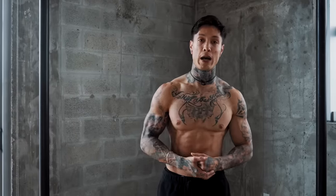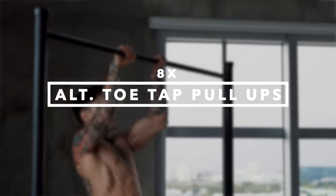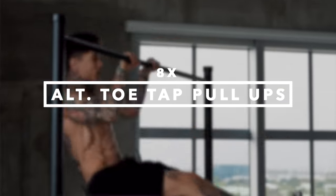The next exercise is another one I started very early on in my calisthenics journey that allowed me to develop a lot of explosive power, which had me progress on to muscle-ups, explosive muscle-ups, muscle-ups jumping on the bar, and stuff like that. That's gonna be the alternating toe tap pull-ups. I'm gonna go for eight reps, show you what it looks like, and then break it down.